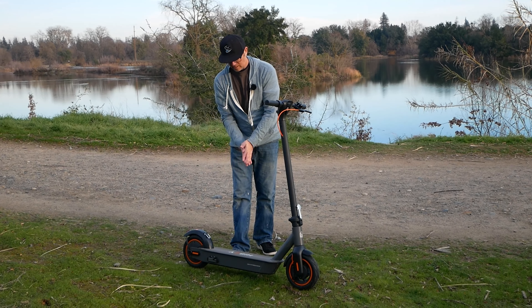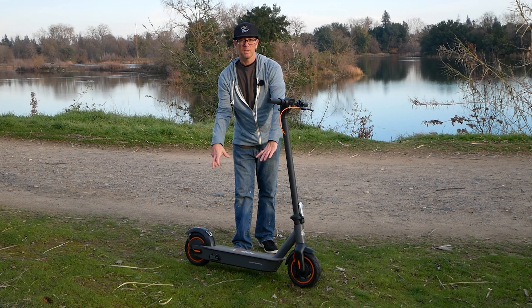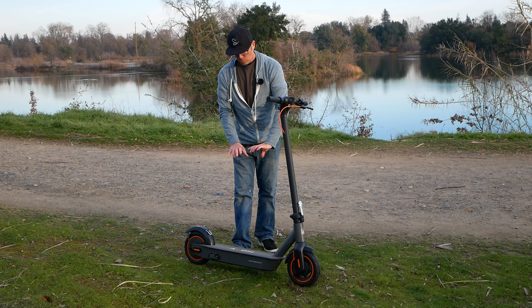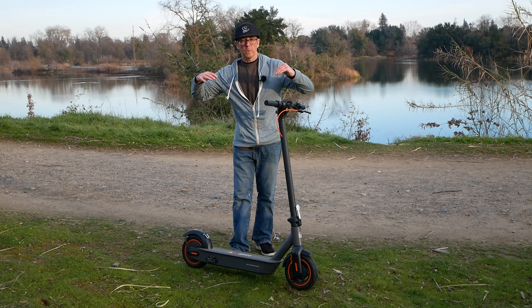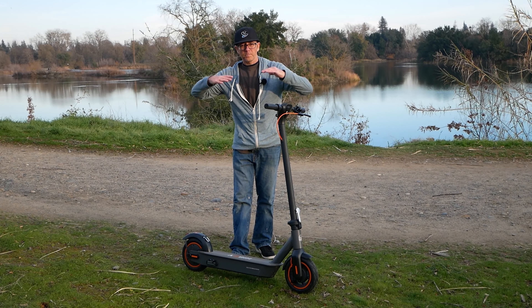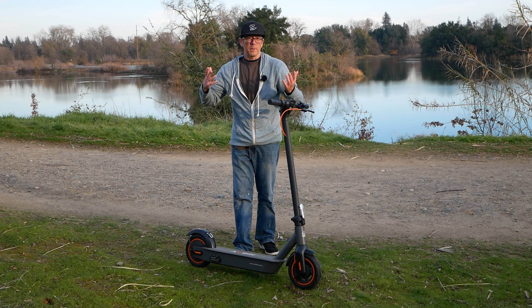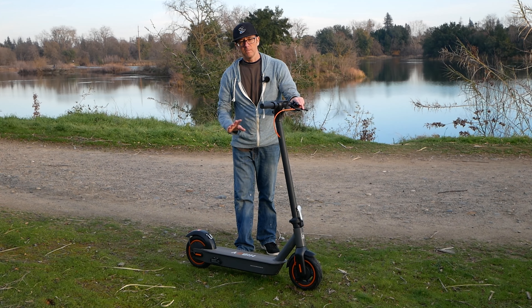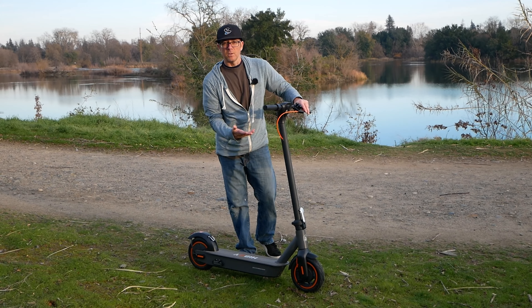One of the things I really noticed is this scooter is really stretched out. I'll put the deck dimensions down in the description, but you really do notice the difference in how long the deck is. With a longer wheelbase scooter you seem to get a little bit of movement in the frame perhaps, but it seems to be very, very smooth riding — much smoother than I was expecting from a scooter with no suspension.